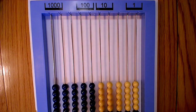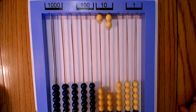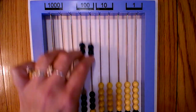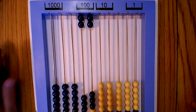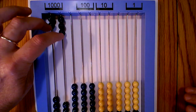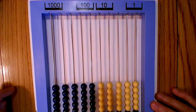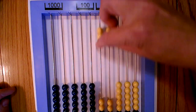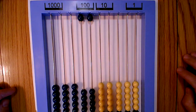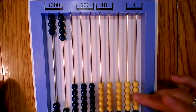To show 30 or three tens, scoot three beads up in the tens columns. To show 400, scoot up four beads in the hundreds columns. To show 5,000, scoot up five beads in the thousands columns. In this activity, your child is going to find six tens or 60, then 200, and then build 7,005 — that's 7,000 and then five.